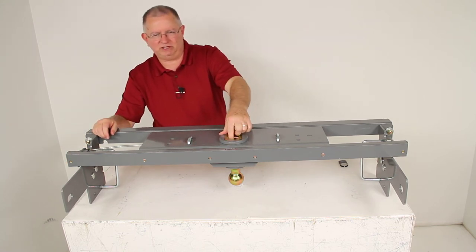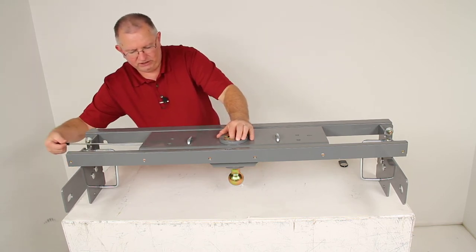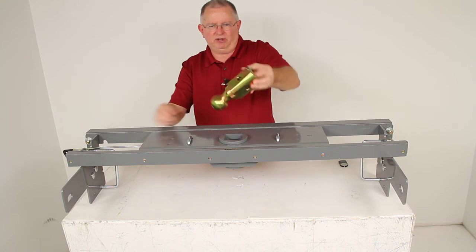The pin goes all the way through and secures it into place. To remove it, just pull out on the handle, twist it, and it will lock it open so you can pull the ball out.